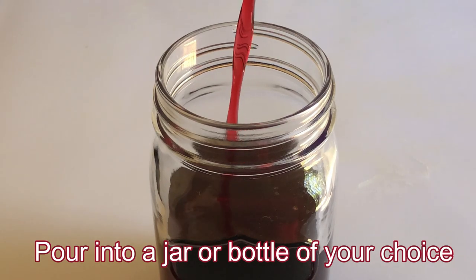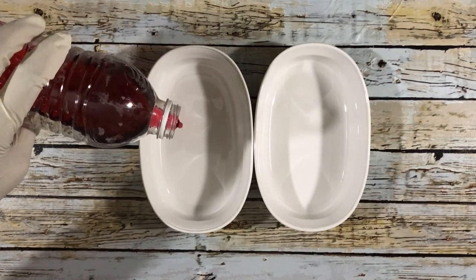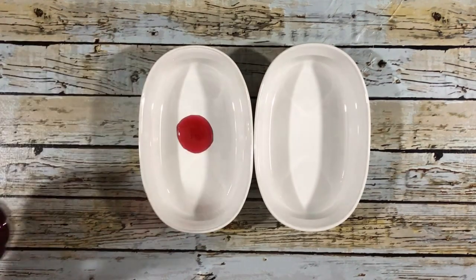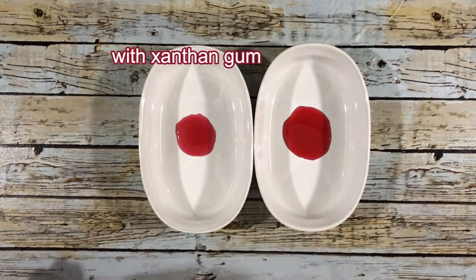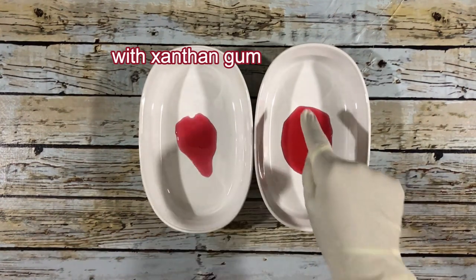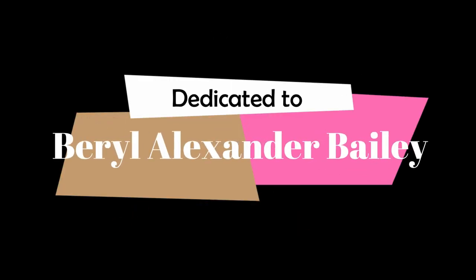Store it in the refrigerator. If you want a thicker syrup, you may add xanthan gum. In the next video I'll show you how to add xanthan gum to your syrups. This video is dedicated to Beryl Alexander Bailey — it was created by her daughter, Dr. Bailey.